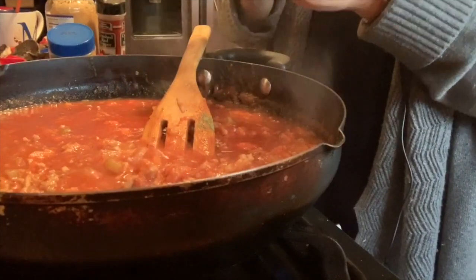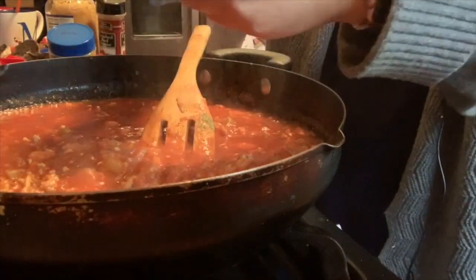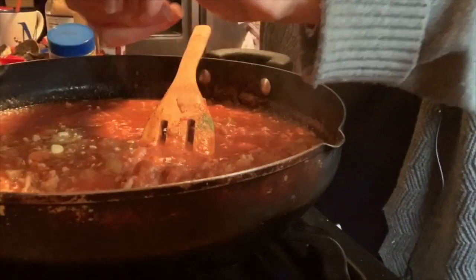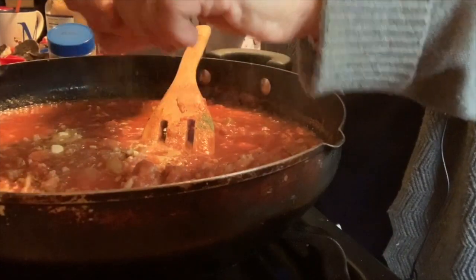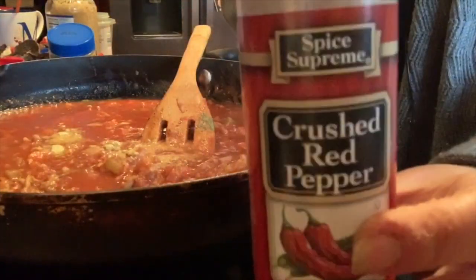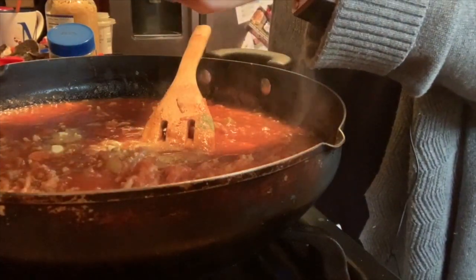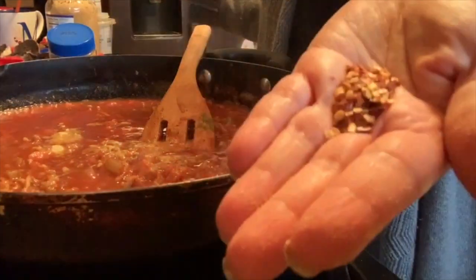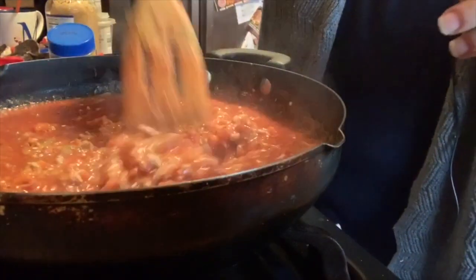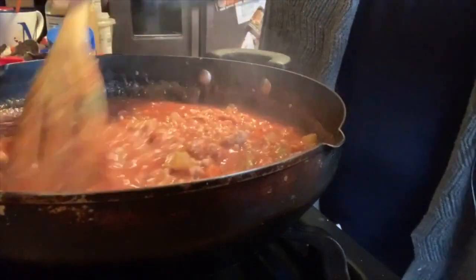I got this tip from Rachel Ray — she always says if you have stock, use stock. I don't have any stock right now, so I'm just going to throw a little bouillon in there. Chicken stock, turkey stock, whatever stock you have will work. And a little bit of crushed red pepper flake — if you don't like things spicy you can leave it out. Rachel Ray also always crushes her herbs in her hands first; it adds a little something something to your pasta sauces and gives them a little depth of flavor.